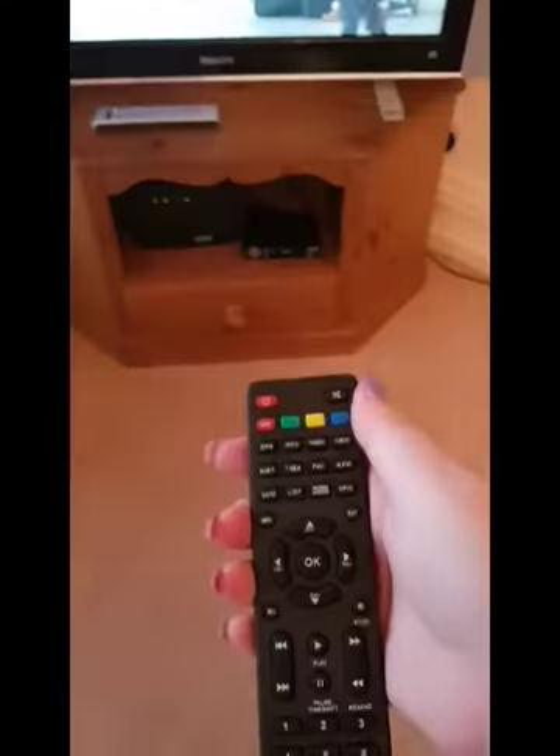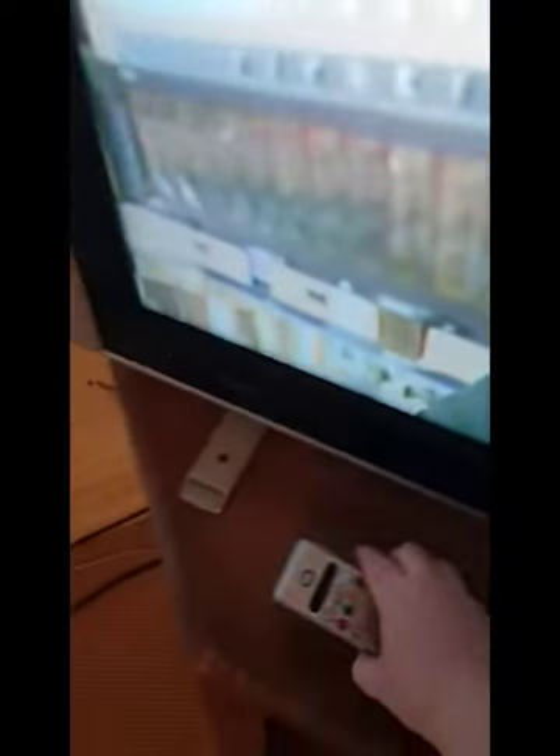To turn off, press the red power button on the Freeview box and the same on the television.